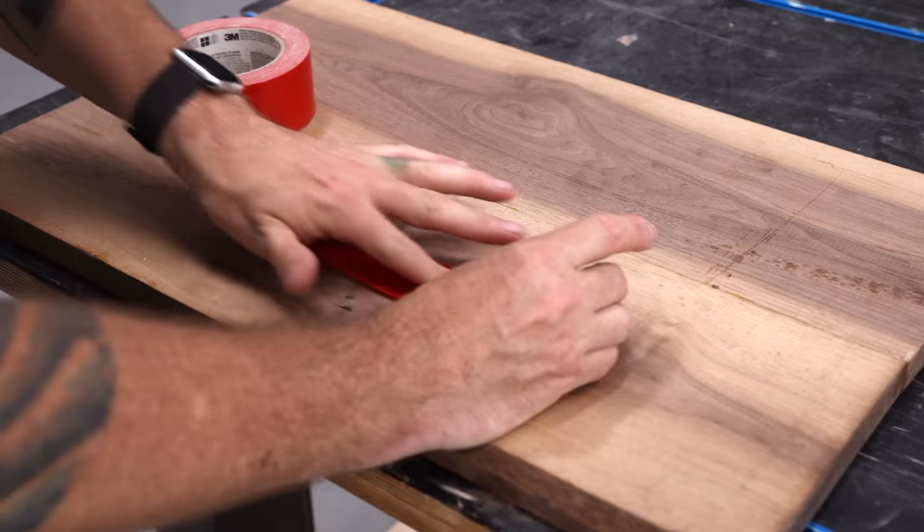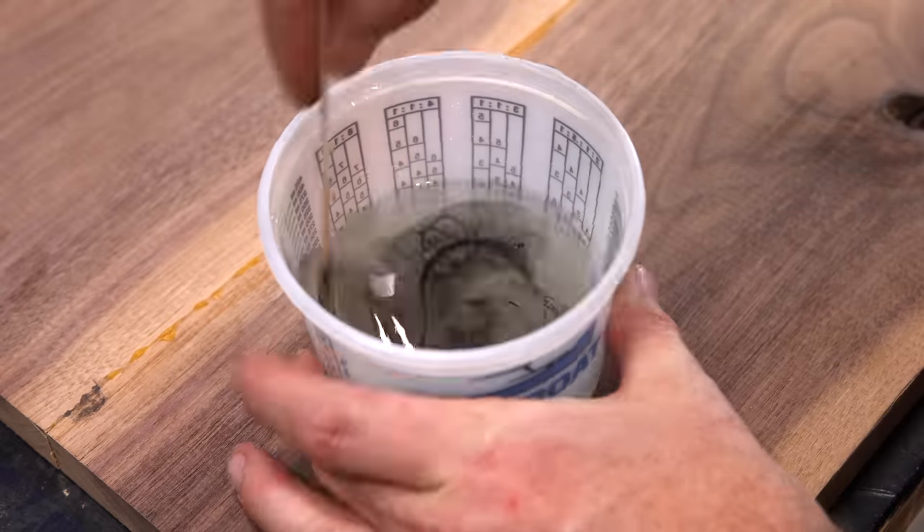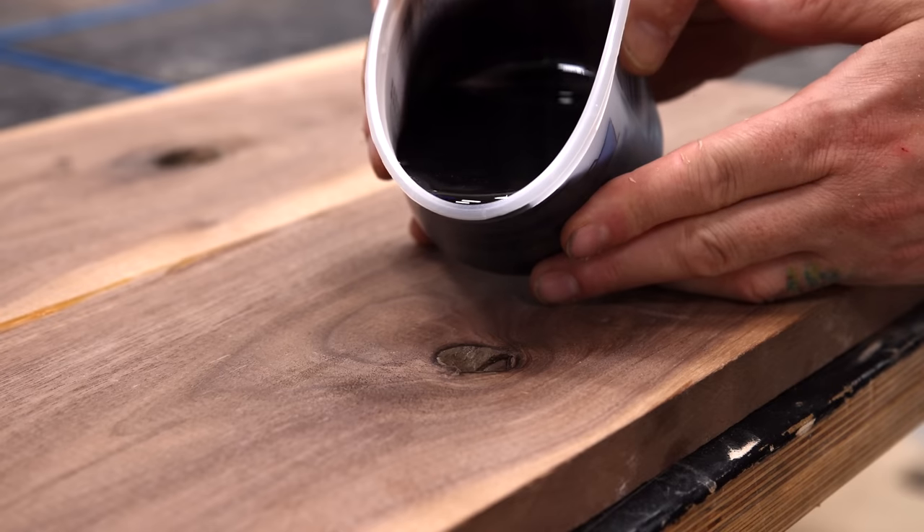This panel is for the bottom of the board and I broke out some TotalBoat 2:1 Epoxy tinted black to fill this knot hole.